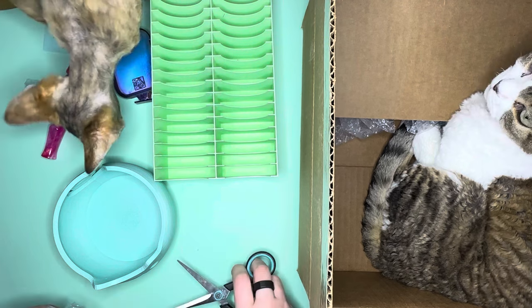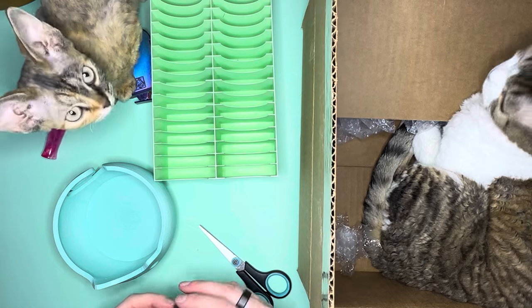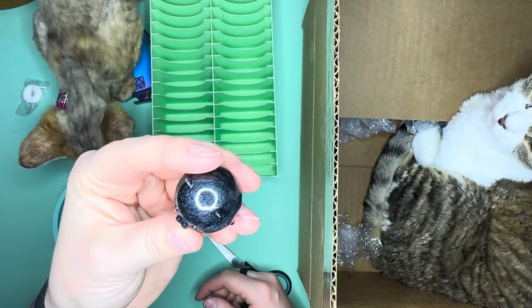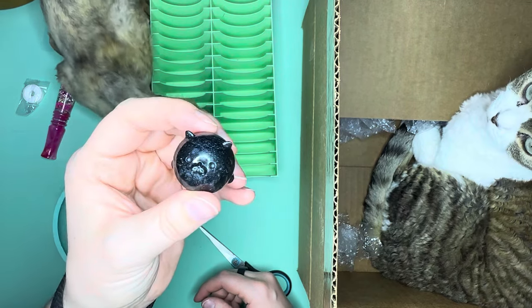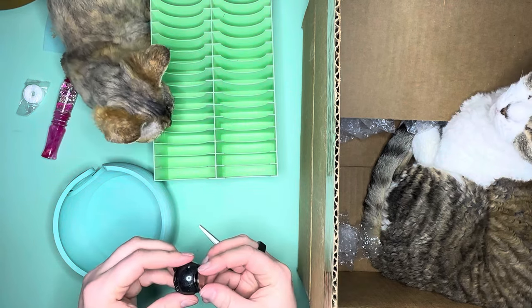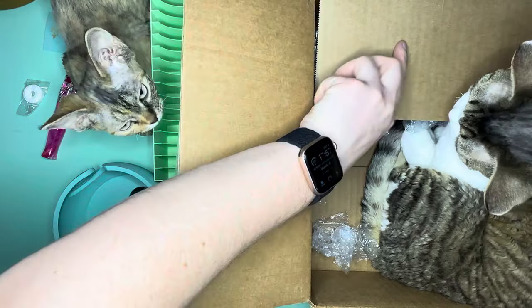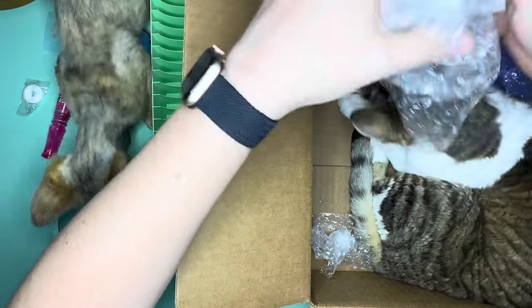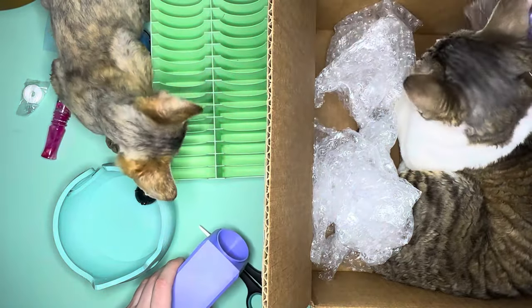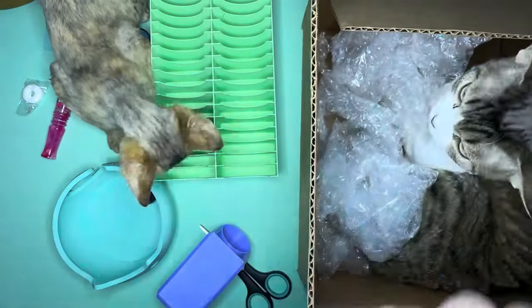They bubble wrap everything so well, which is awesome because they want to make sure everything gets to you properly. This little resin cover minder — it's a little black kitty cat — is super cute! I got that little resin cover minder. They embed their magnets in the resin so they don't come off, which is really nice.